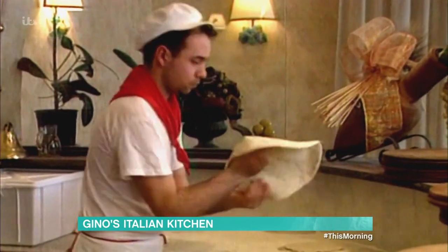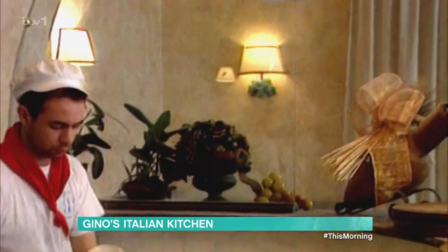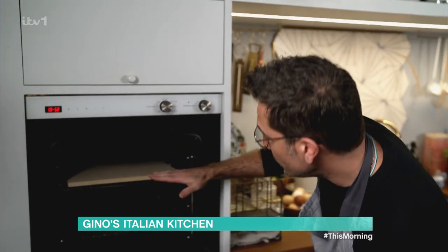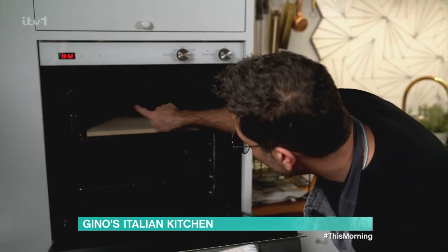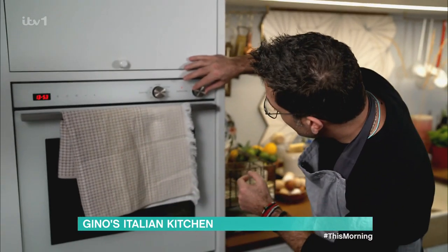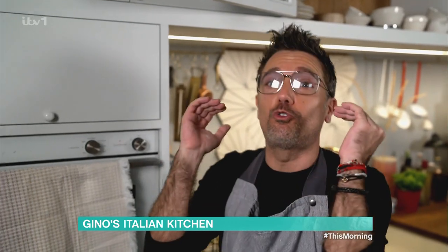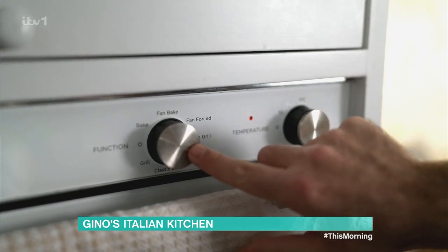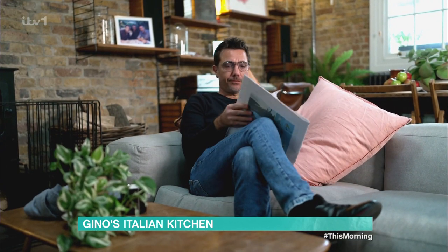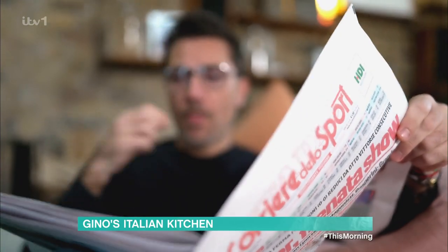Now listen up — I'm about to tell you the key to pizza perfection. First thing, you need to get yourself a nice pizza stone like that, and place it about 10 centimetres away from the heat. Keep the oven closed. We need to put this oven as high as we can — 250, 260, even up to 300 degrees. Whilst the oven preheats and your dough proves again, you can kick back and relax. For me, that means having some time to read the Italian paper — the sports section, of course.